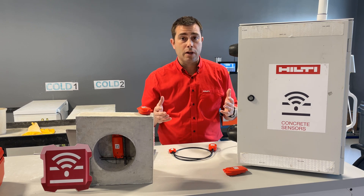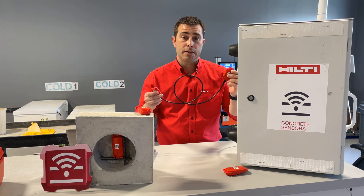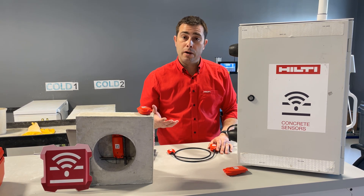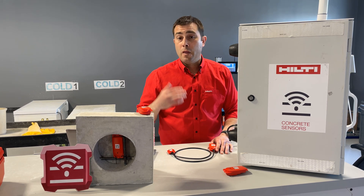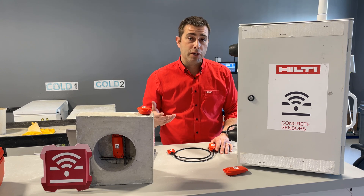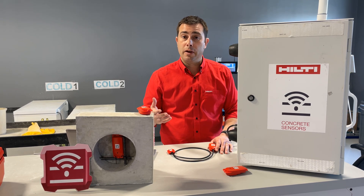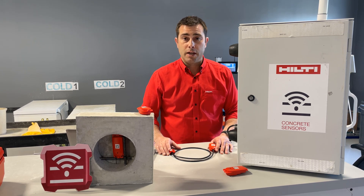Both sensors have a ton in common as well. They each come in cabled versions with preset lengths of three feet, eight feet, and 15 feet — good for when you need to monitor different temperatures at different depths. They also share the same activation and installation methods. More information on our sensors can be found on our website, or feel free to shoot us an email at ConcreteSensors@Hilti.com.